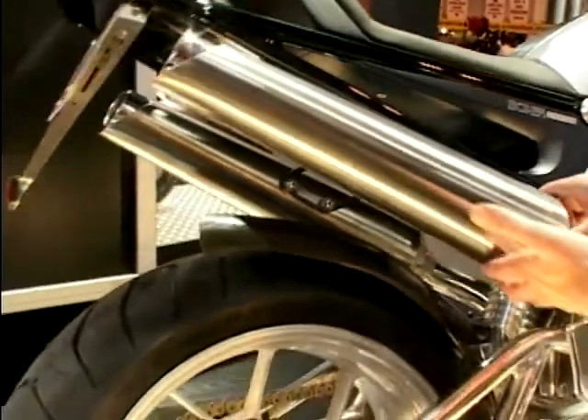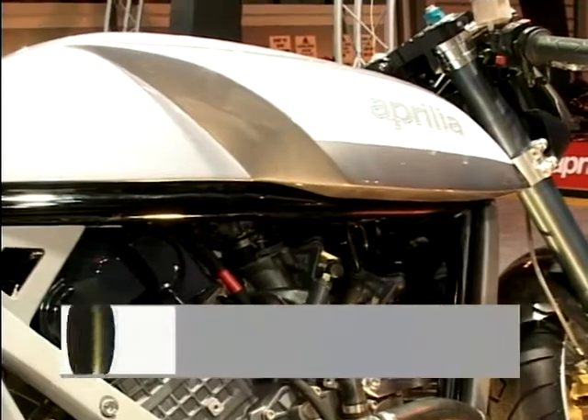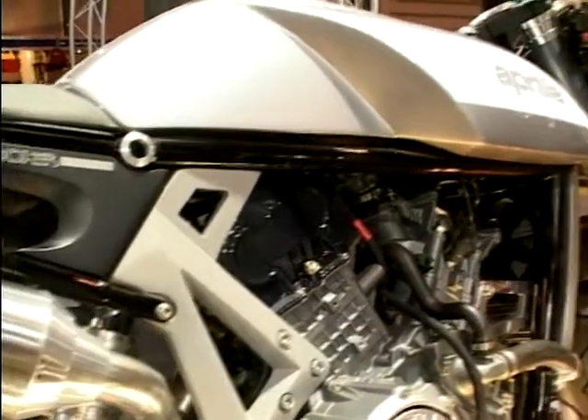Look at these nice exhaust systems — all very one-off concept bike. Nicely spun aluminium, spun stainless steel by the looks of it. Nice tank — the tank really takes you back to sort of 60s style British cafe racer stuff, Tritons and all the rest of it, sitting on those top rails.